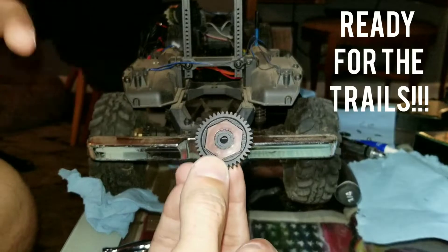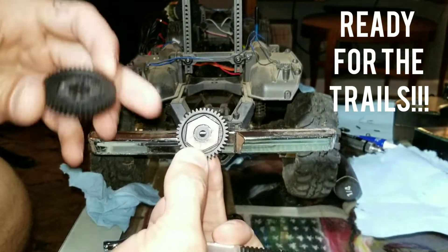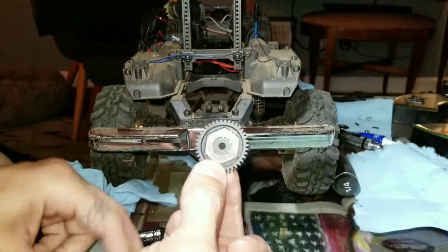And there you have your new spur gear ready to go into the TRX4 without having to buy a new slipper clutch assembly and all that nonsense.